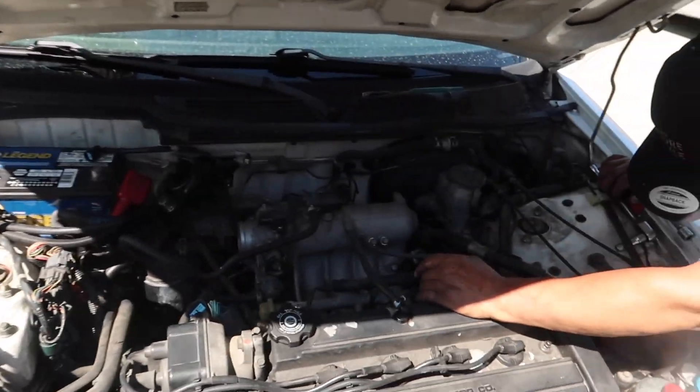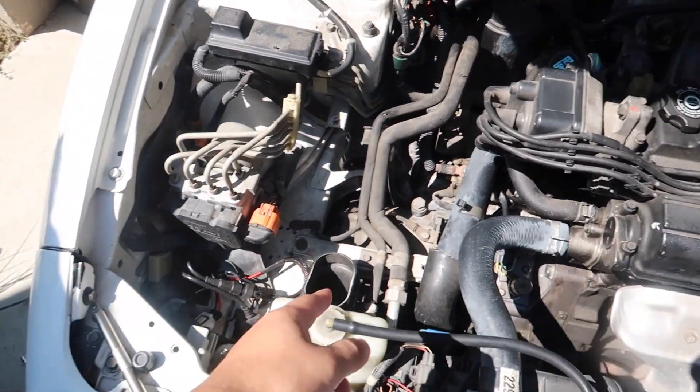I'm finally gonna swap my car — this is gonna be a fun episode. First we gotta make a bunch of space because we gotta take out the engine. We also have to take out the trans, because my trans is broken. I scanned the car and it said I had slipping gears. So I want to see what's inside the trans. I'm gonna pull out anything on top to make room, and I also want to clean the engine bay.